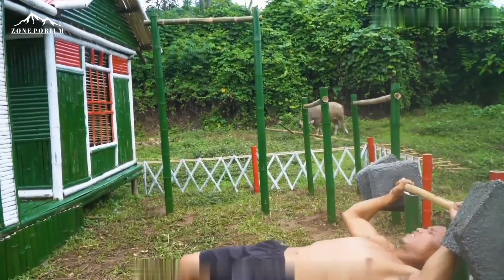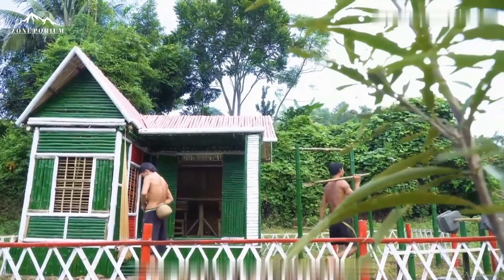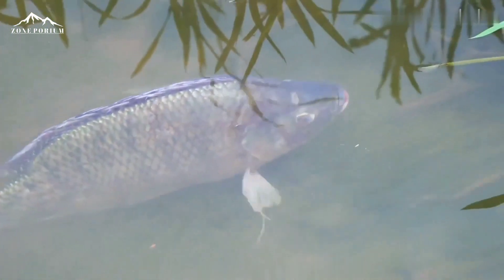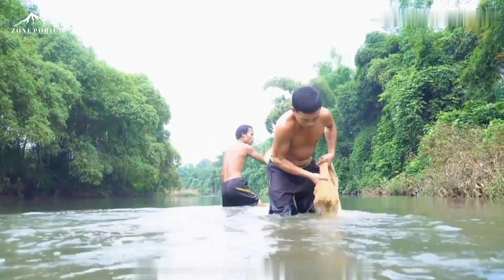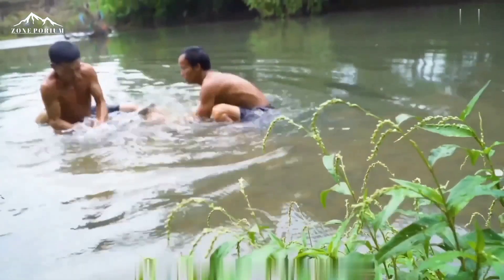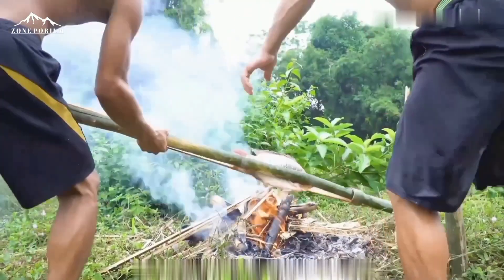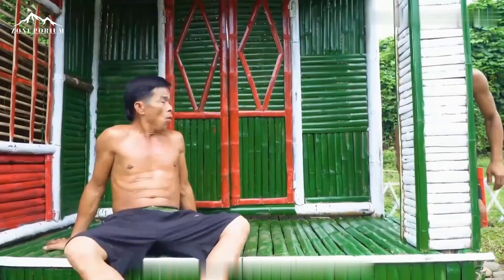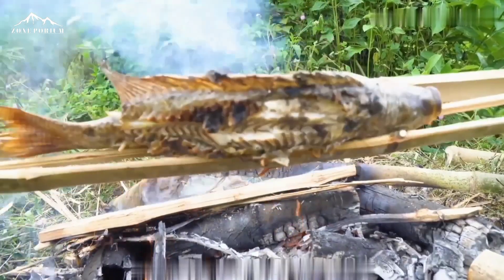After completing their small house, the two brothers brought fishing nets to catch fish. Delicious big fish could be seen everywhere in the pond. The two brothers cast the net down, and although initial attempts failed, after unremitting efforts they finally managed to catch a lively big fish. They were very happy and hurriedly prepared to grill it, while also finding time to exercise at home. After resting on the steps, the grilled fish was finished and the two brothers happily enjoyed their delicious meal.